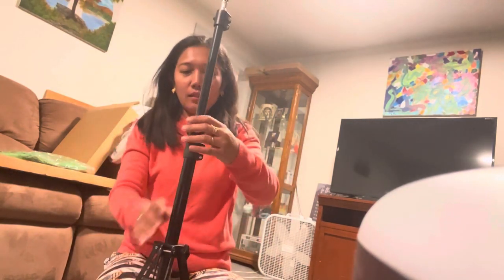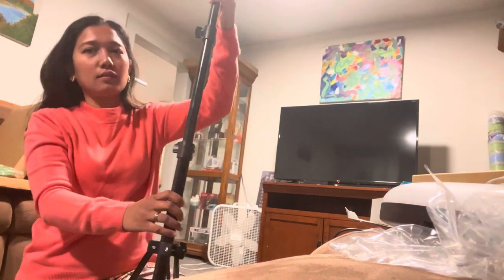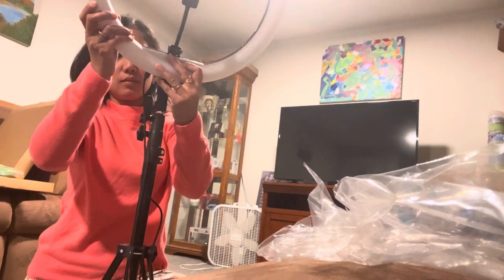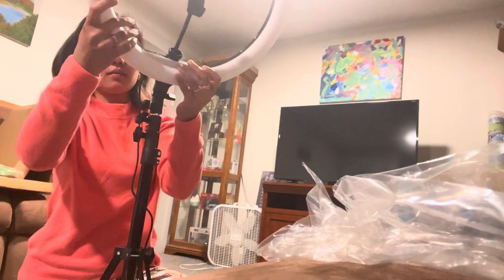This is the long tripod and you can adjust it to make it higher — I think it's five foot guys. And this is the ring. We have to put it here, and to adjust it, make it tight.